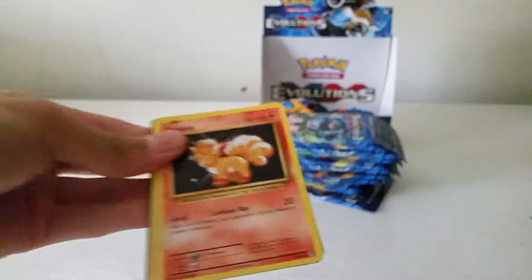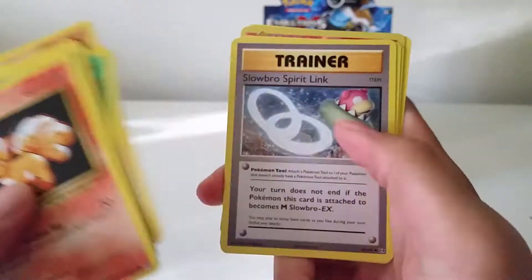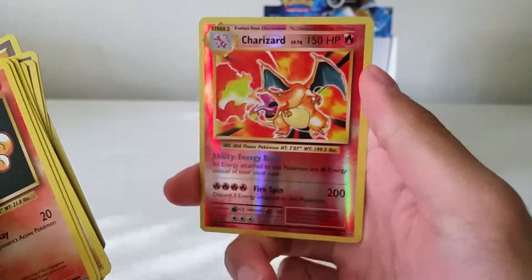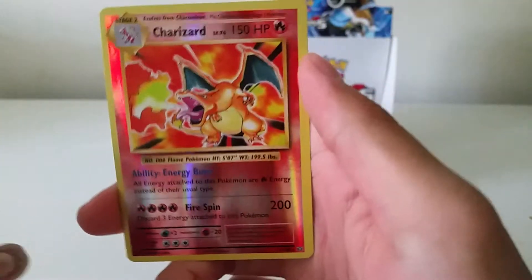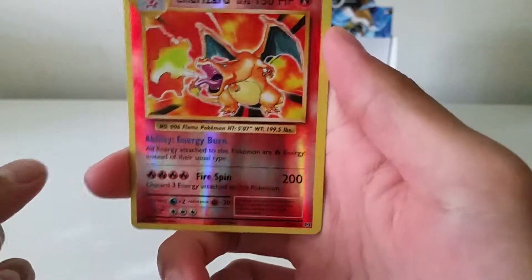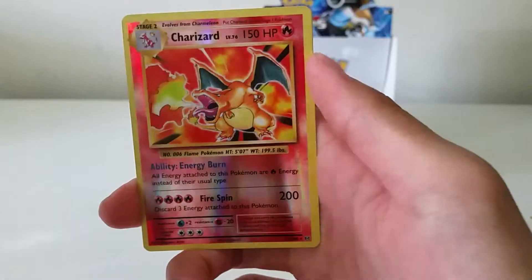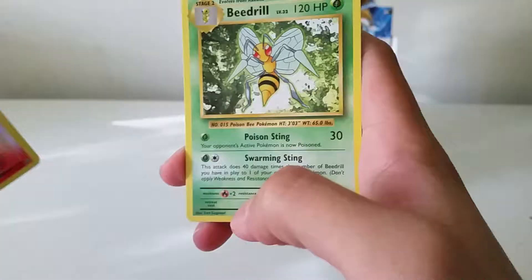Mega Blastoise pack. Slowbro Spirit Link, Brock's Grit, Devolution Spray — oh, what a tease — but it is the Charizard base set reprint, as a reverse foil. It's a very nice card. I love the reverse foils in this set — they look very clean. And the rare is a Beedrill.